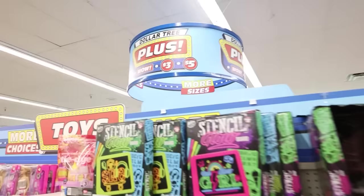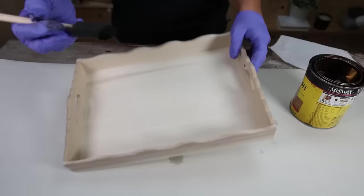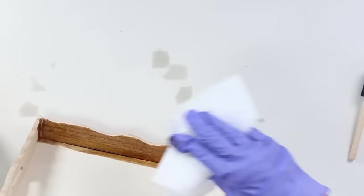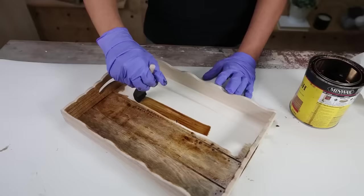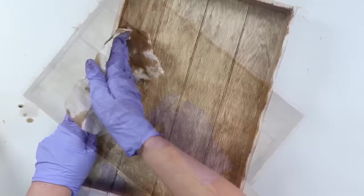Dollar Tree has a plus section at some stores selling items for three and five dollars. I found this scallop tray priced at five dollars in the crafter square section. To DIY it, I'm using a medium stain, painting it on with a foam brush and immediately wiping off excess with a paper towel. I let the stain dry overnight — it's really important to do that before adding additional paint so the paint can stick.